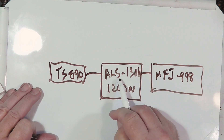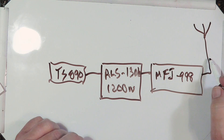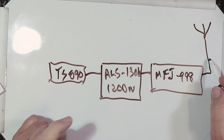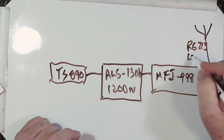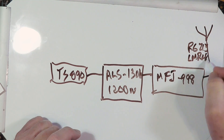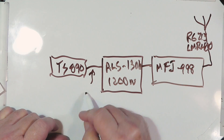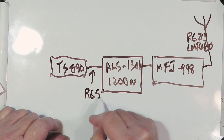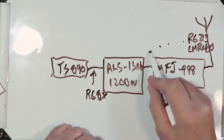By the way, the ALS is an Ameritron amplifier, but Ameritron is an MFJ company. This goes out to your antenna. For the coax between amp and tuner, if you're not going too far you can use RG-8X, but I would really suggest RG-213 or LMR-400. The coax from the radio to the amp can be RG-8X or similar.